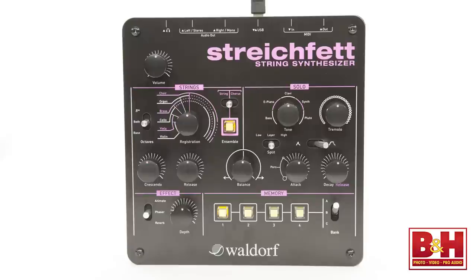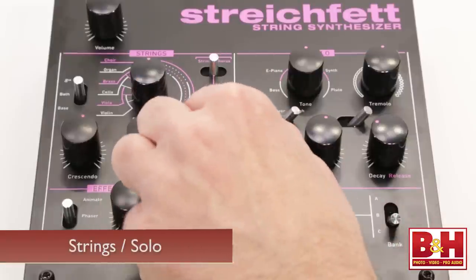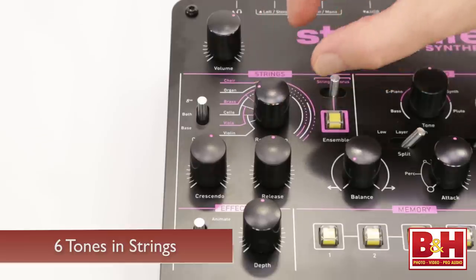Sound sculpting is done on the faceplate. There are basically two sections: the string side and the solo side, and a balance knob to blend the two. Starting on the string side, you've got six different tones to work with, ranging from violin to choir.